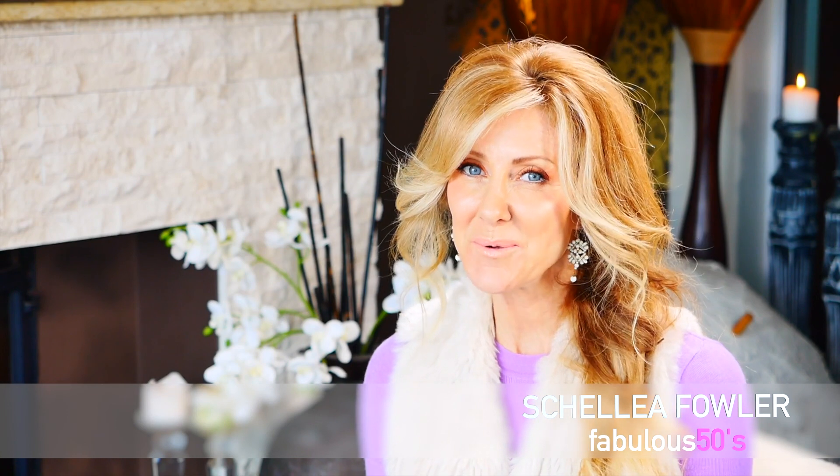Hi everyone, today I'm going to show you how to make a really fantastic homemade exfoliant for face and body. If you'd like to know the recipe, keep watching.